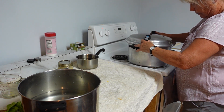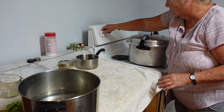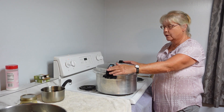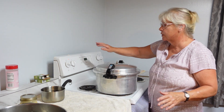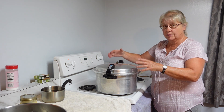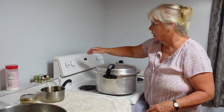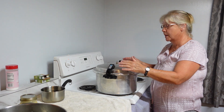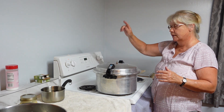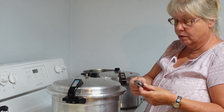I've been doing this for over 40 years — this is what has worked for me. I don't put the heat up high to try to build pressure fast; I put it on medium-high and build it up slow. Build it up slow until the steam starts coming out, then let it vent for 10 minutes. My 10 minutes of venting is done, so we're going to put the corn at 10 pounds pressure.